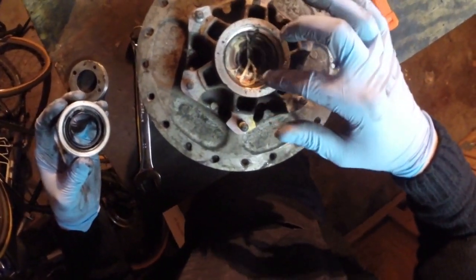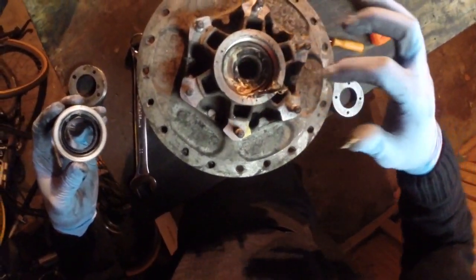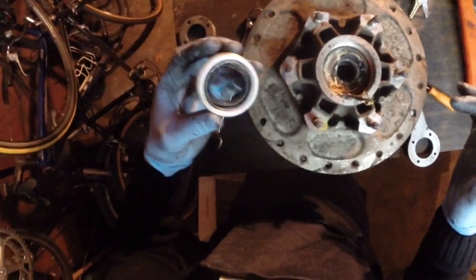The grease still looks pretty good though. Look at that - this has probably never been replaced and the grease is still like good condition.